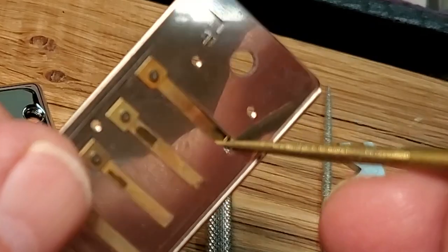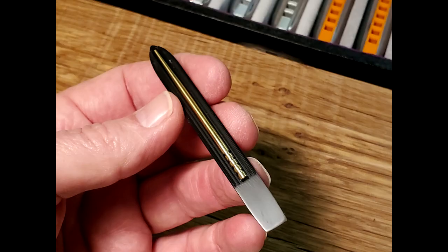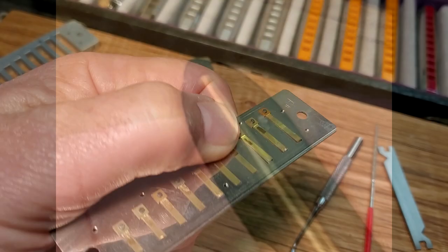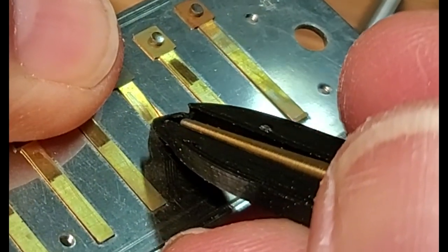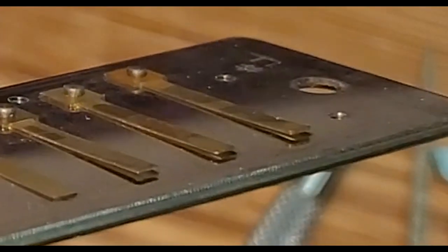Again, there's a risk of deforming the reed by probing too deep or in the wrong spot. The Easy Gap includes a probe end that is designed to limit the depth and apply pressure along the correct line of the reed. Simply slide the probe forward towards the head of the reed until you meet resistance. Assess the gap and repeat if necessary.